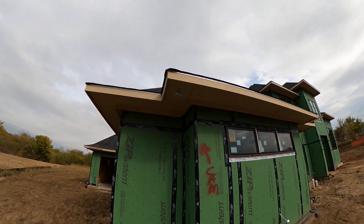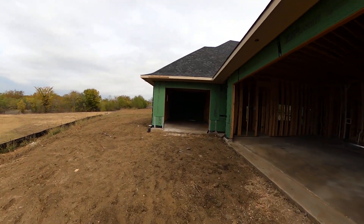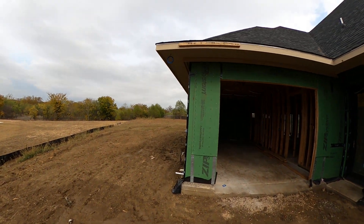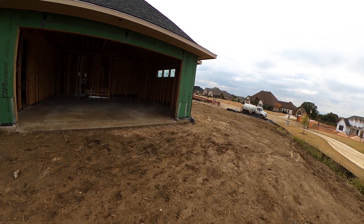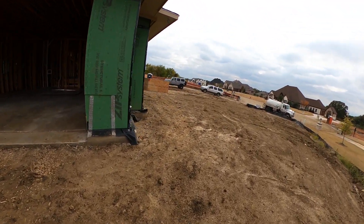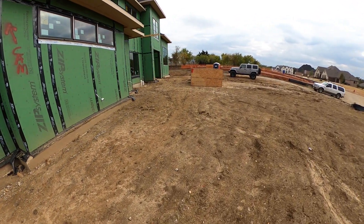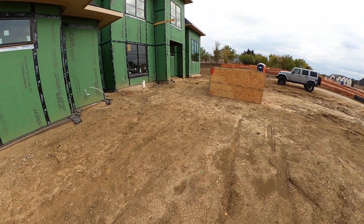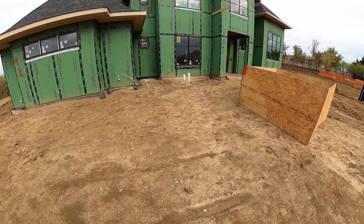We've got cameras wired up into the eaves. We got one over the front yard and one over the garages. On our cameras we wire with Cat 6. A lot of people only wire with Cat 5 because it's cheaper and they think nothing bigger is needed. As of right now they're right, but cameras do keep getting better. So as resolution increases, a little bit higher bandwidth cable may be needed down the road.